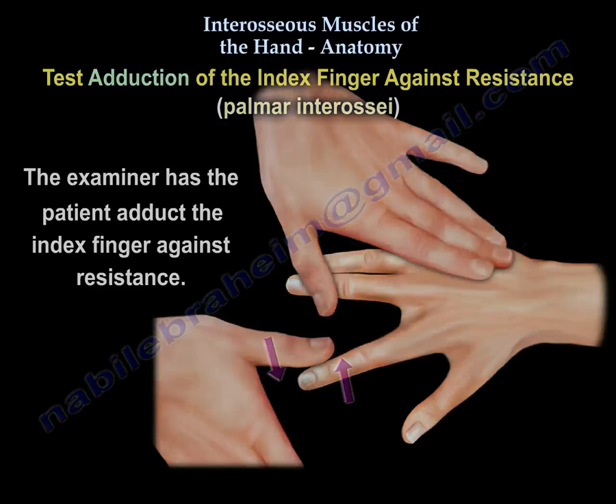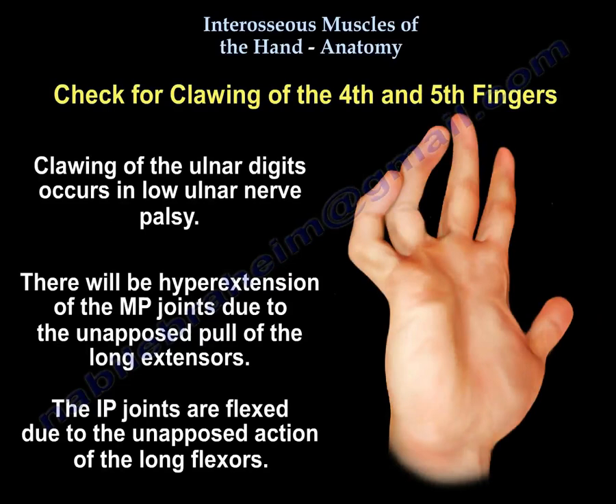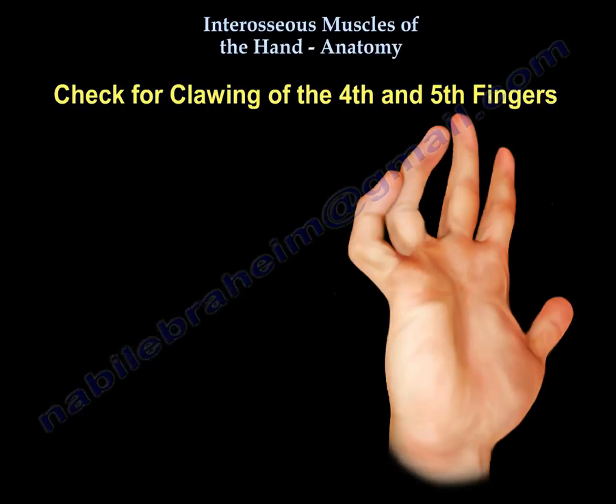Then check for clawing of the fourth and fifth fingers. Clawing of the ulnar digits occurs in low ulnar nerve palsy. There will be hyperextension of the MP joints due to the unopposed pull of the long extensors. The IP joints are flexed due to the unopposed action of the long flexors. The intrinsic muscles are weak and cannot extend the PIP joints.